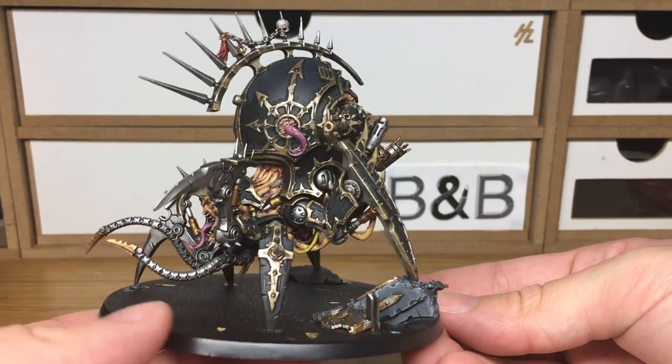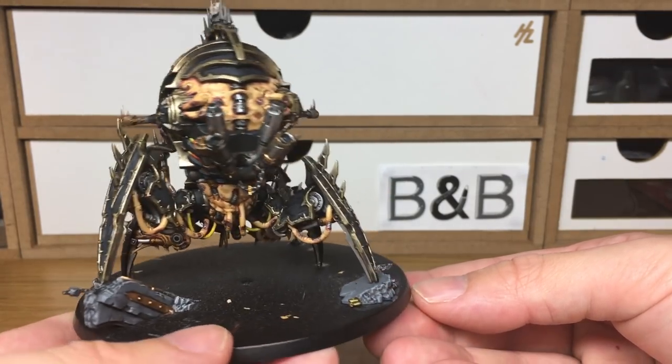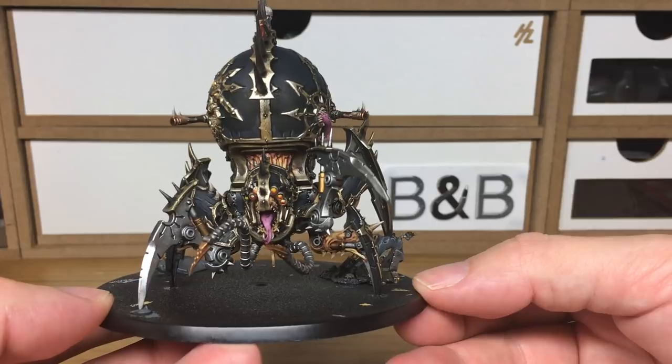And that's it — the finished Venom Crawler! Thanks for watching and I hope you've enjoyed the video. If you have, please give us a thumbs up and subscribe to the channel below so you don't miss any future content. Also think about subscribing to some of our other social media linked below — thanks very much.